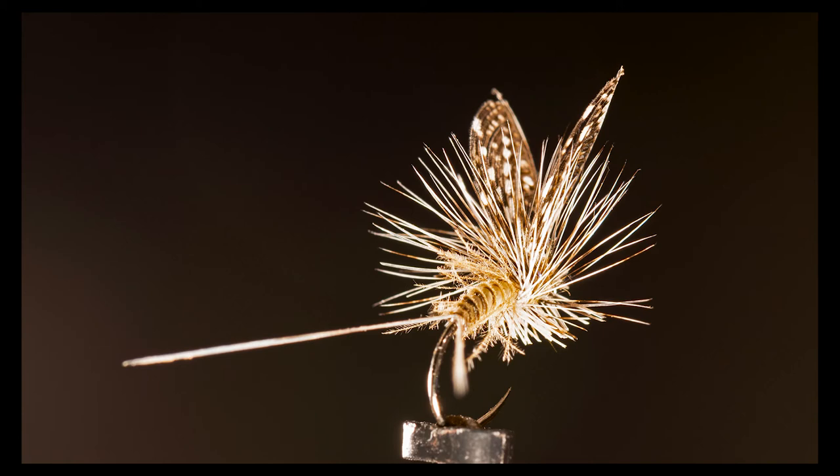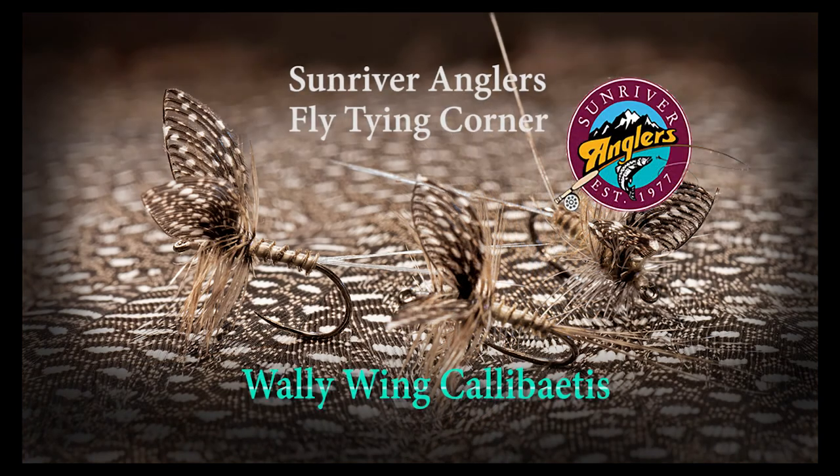Give this fly a try — I think you'll like it. That has been your Sunriver Anglers Fly Tying Corner for this month. I hope you've enjoyed tying the Wally Wing Calibatus and will give this fly a try. If you like what you see, please subscribe to this YouTube channel and like us on Facebook. Thanks for watching.